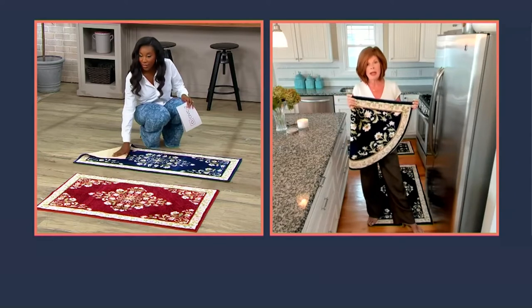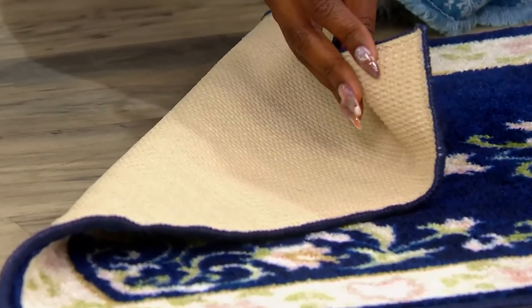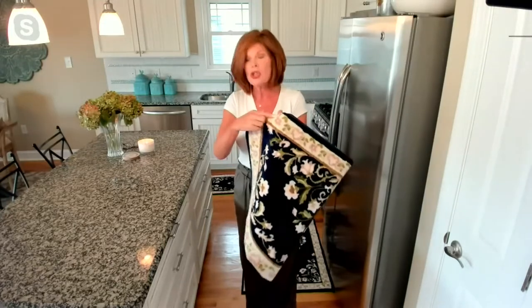How many of you have that powder room or that bathroom where you've got about this much room to get that door open? You don't have to worry about it at all — they're not too nubby. We did that on purpose to work in the powder room, the kitchen, by your front door. It's a great way for people coming in to wipe their feet. You don't have to worry about that light color at all because you can put it in the washing machine. These are really workhorses.